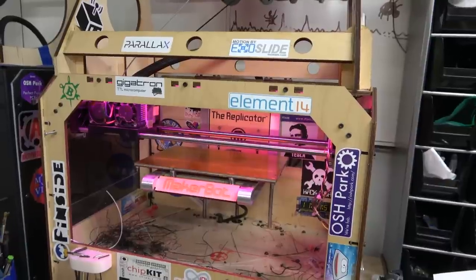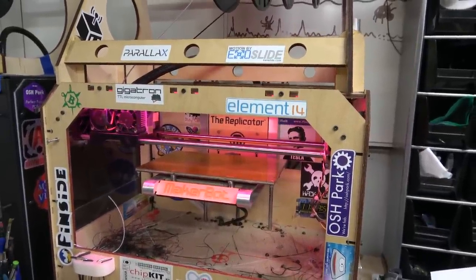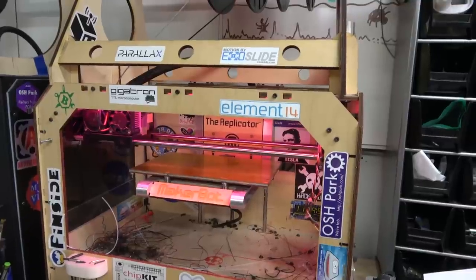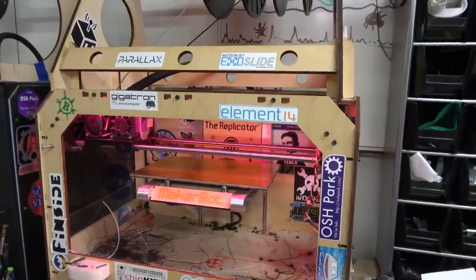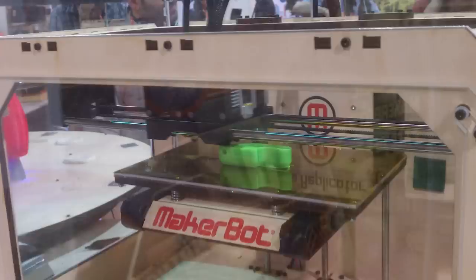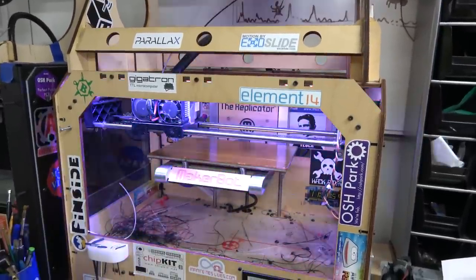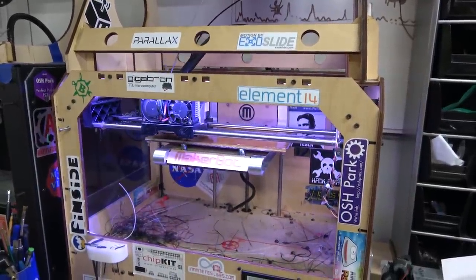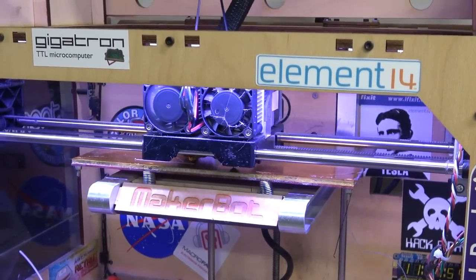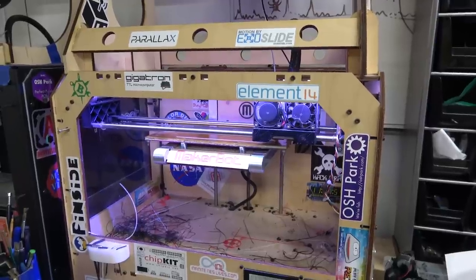Anyway, as I'm going up there, I run into Bre from MakerBot, and we knew each other. He's holding this thing under his arm like a case of beer, and I'm like, 'Oh cool, you've got the new Replicator there.' He's like, 'Yeah, it's pretty cool.' And I was like, 'Yeah, I stopped by your booth at CES — you guys were the only ones making something besides like 3D televisions and Android knockoff tablets.'